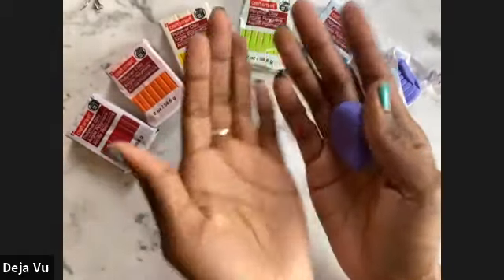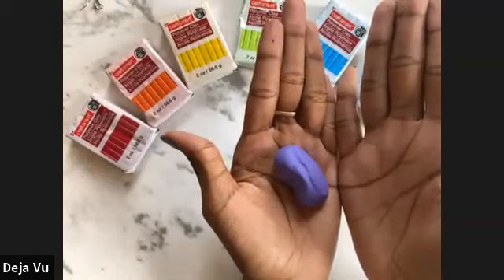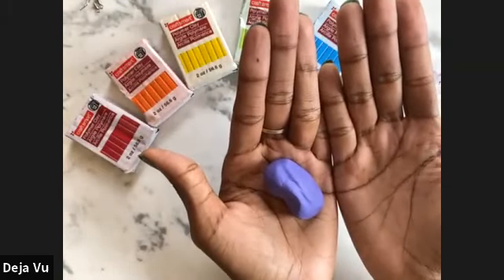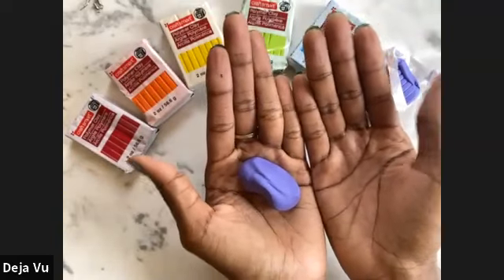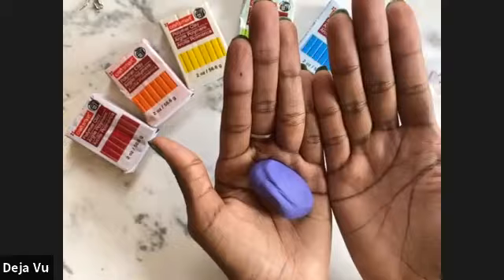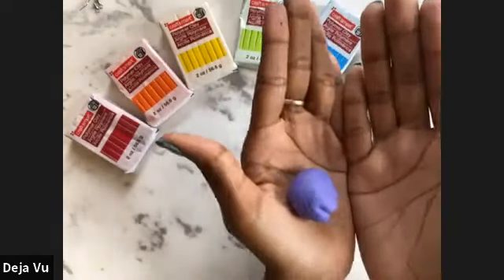Go ahead and take the clay into your hands — we're going to do what's called conditioning. Conditioning is basically softening the clay by using the oils on your hands as well as the heat caused by friction. It softens your clay over time. Take it into your palms and roll it into a ball.